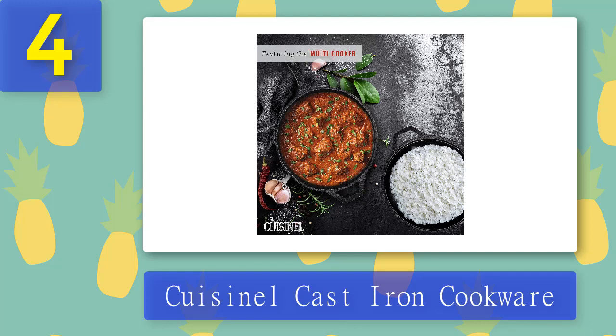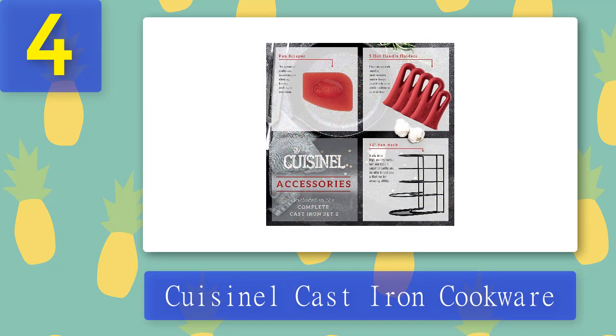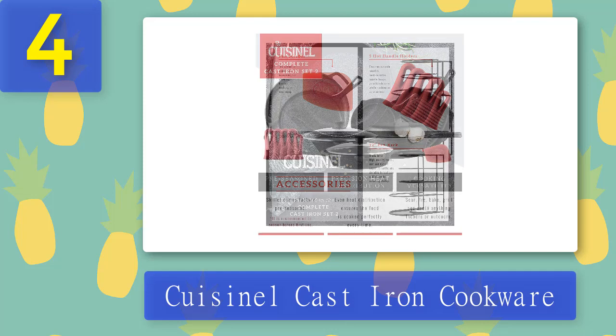There are rarely any pizza pans available in cast iron cookware sets, so if you want a crispy thin crust pizza, this is a great choice. You can make dosa, tortilla, pizza, crepe, and much more on just one pan. Moreover, this is a relatively affordable option for a complete 11-piece set with accessories, offering everything from frying and cooking to grilling, roasting, braising, and boiling.